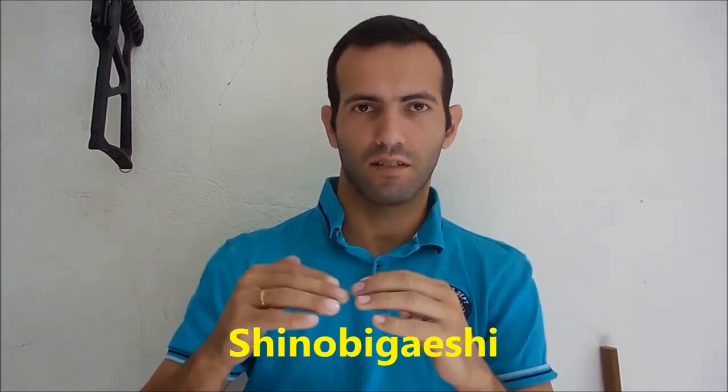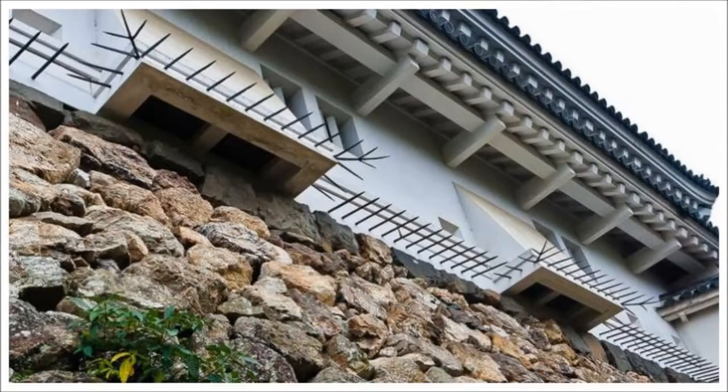I believe it was most used by ninja to invade fortifications. In some castles you can find a wooden obstacle called shinobi gaeshi, which was placed exactly on the edge between the rock wall of the castle and the floor of the castle where you can have the windows and access to the roof. This kind of wood fence on the wall was placed to make the invasion of the castle more difficult. Most of them had steel plates to reinforce the wood.